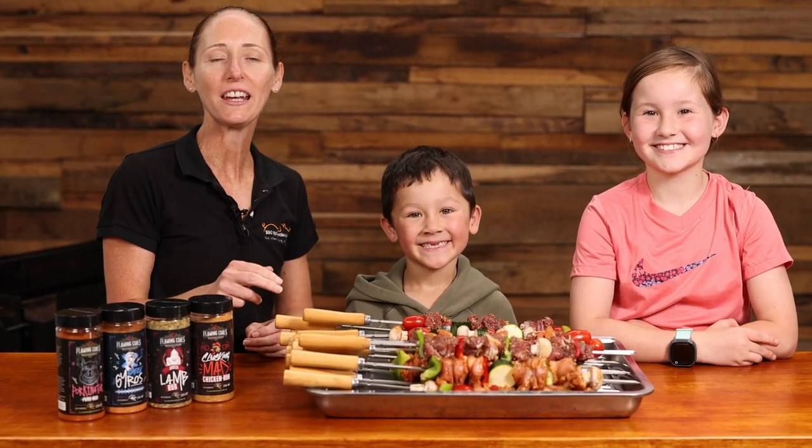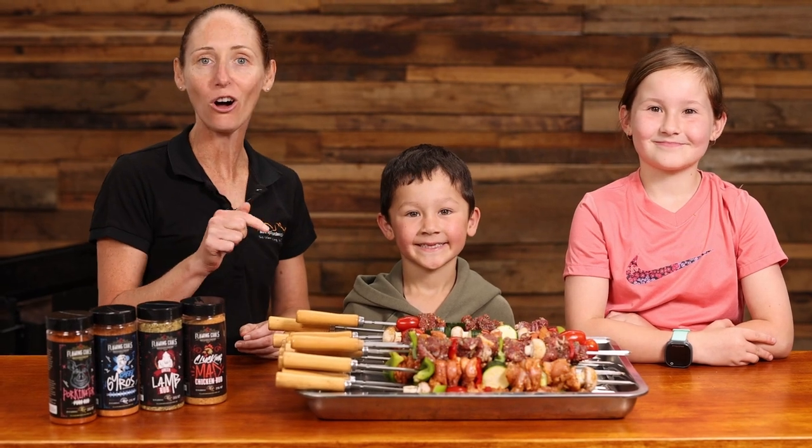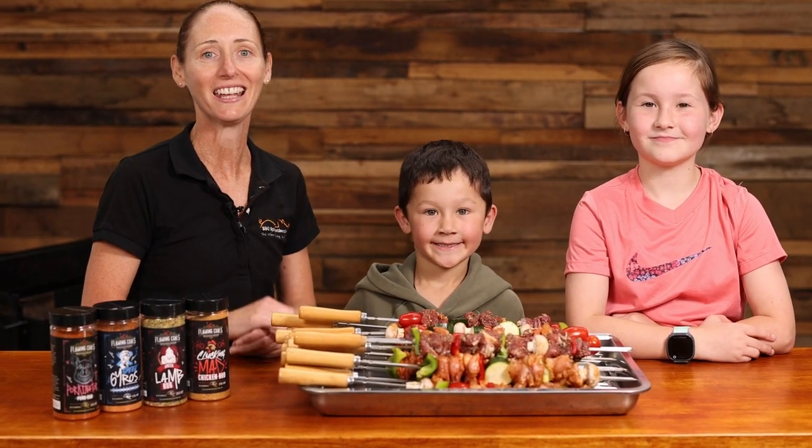So we've finished skewering our kebab skewers. I'm going to get the hot charcoal onto the spit and then we're going to get cooking.